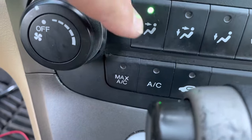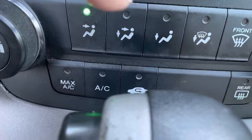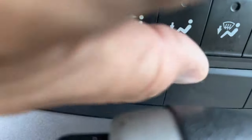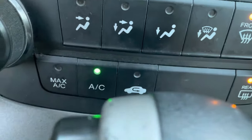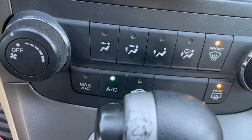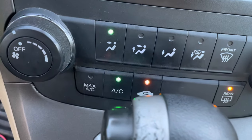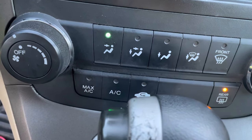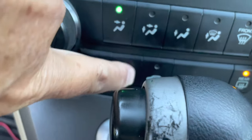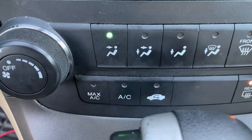Here's the self-test again — this off, full cold, vent on. I'm going to press this down and hold it — one, two, three, four, five. Everything came on and was blowing, and then the AC light went off and stayed off. That's good — the whole system checked out.